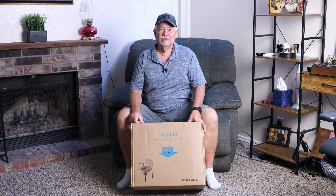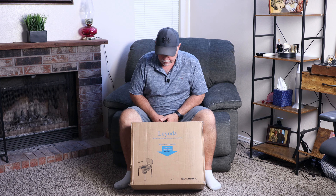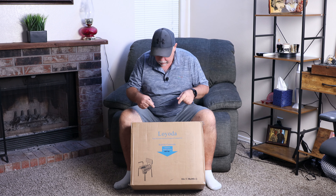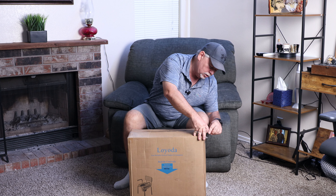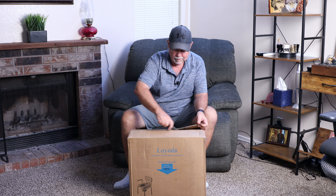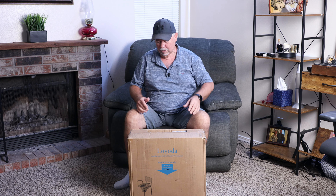Sometimes it's necessary to have a bedside commode, or what I would call a potty chair. The good folks over at Loyola sent this over for me to check out. So let's get it opened up and check it out. I've never had one, so we're going to learn how to put this thing together, see what it really looks like, and see how strong it is. It's supposed to have a 400-pound weight capacity, so that's a pretty stout chair.